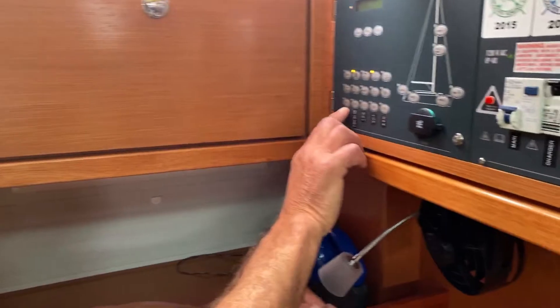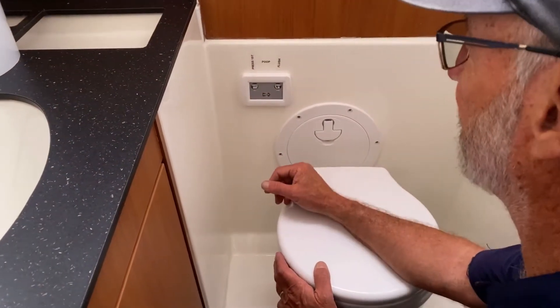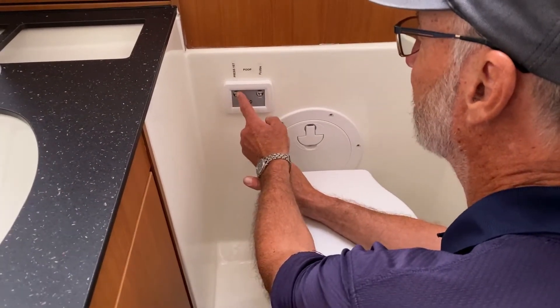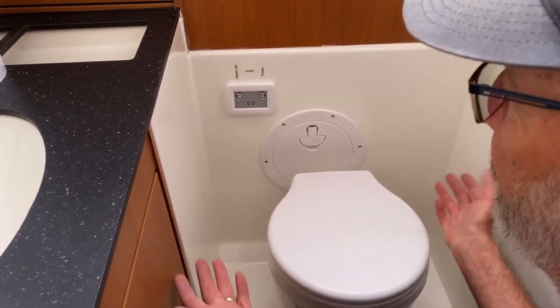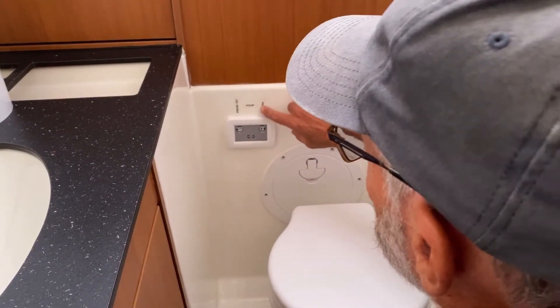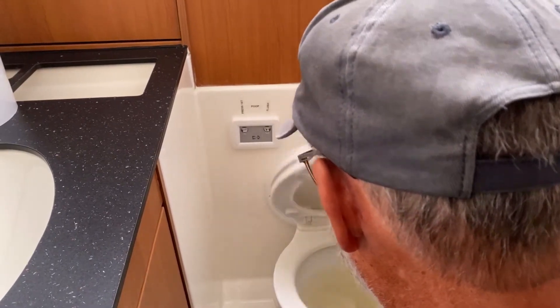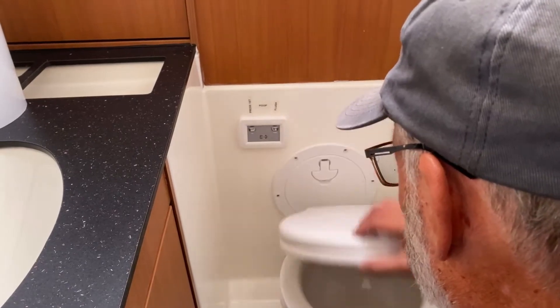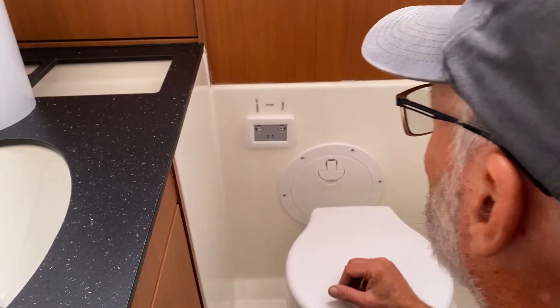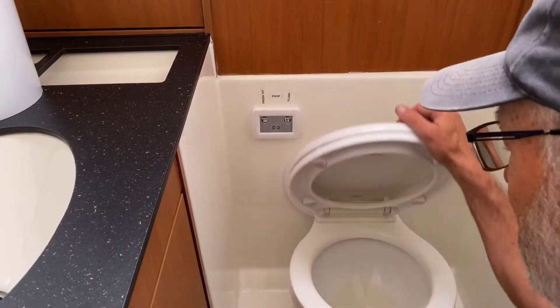Here you'll see a little F1 button labeled 'head' — press and hold that down. The forward head is an electric vacu-flush system. You press this first and it'll flush away. Then do your business and hit flush. Just two buttons to push and it'll keep it nice and clean.